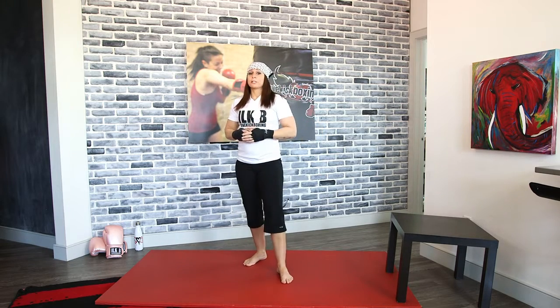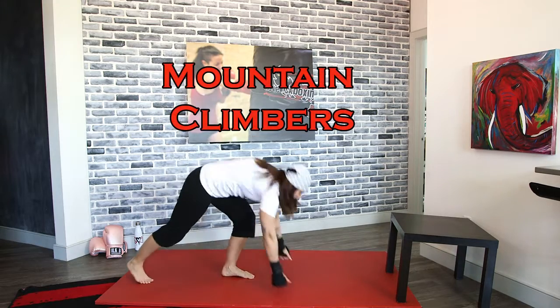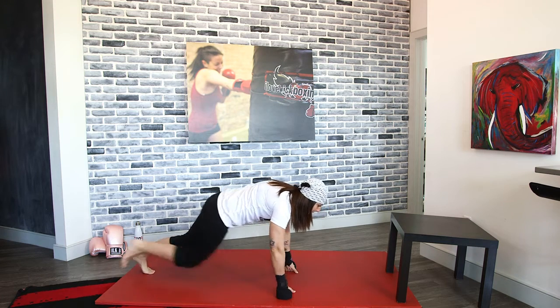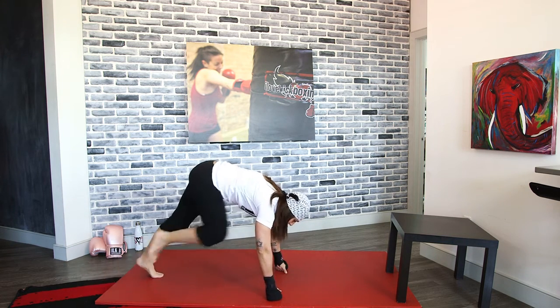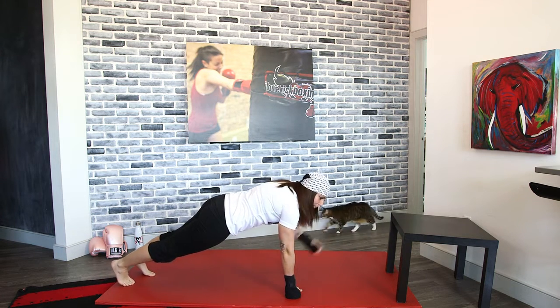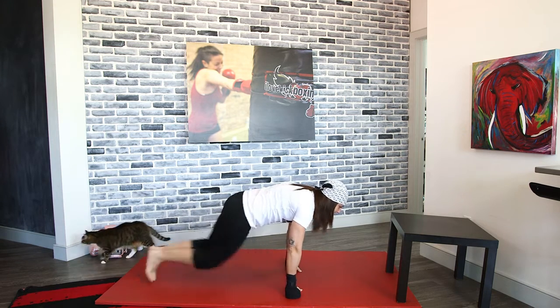We've got those mountain climber steps again. Notice where my body is — my body is not back here or arched up. Everything from my shoulder and above is in front of my body — that's where I want to be. Pull those knees into your chest nice and fast.